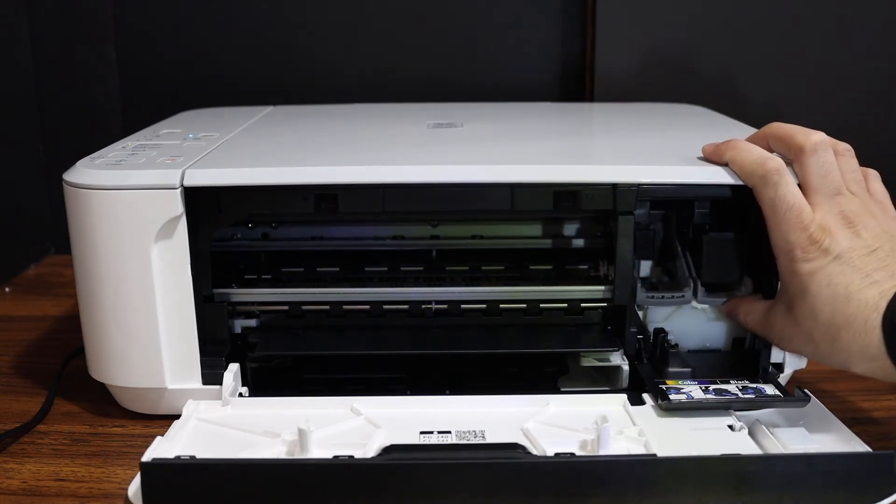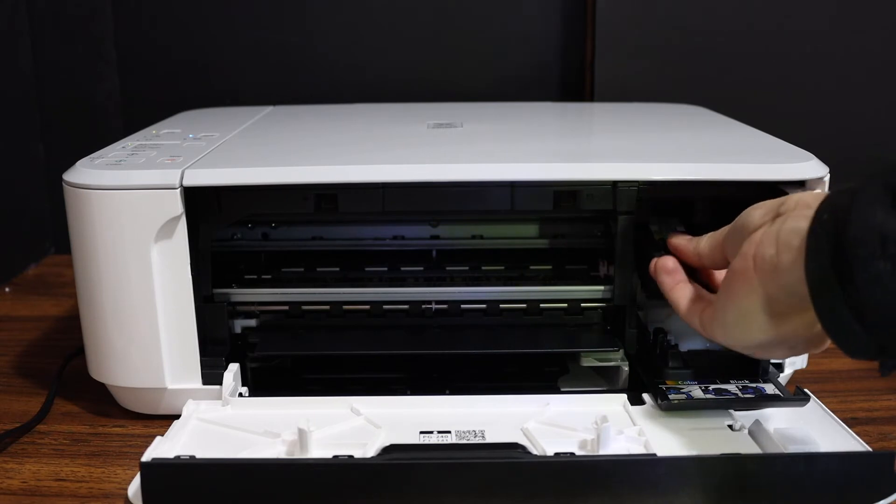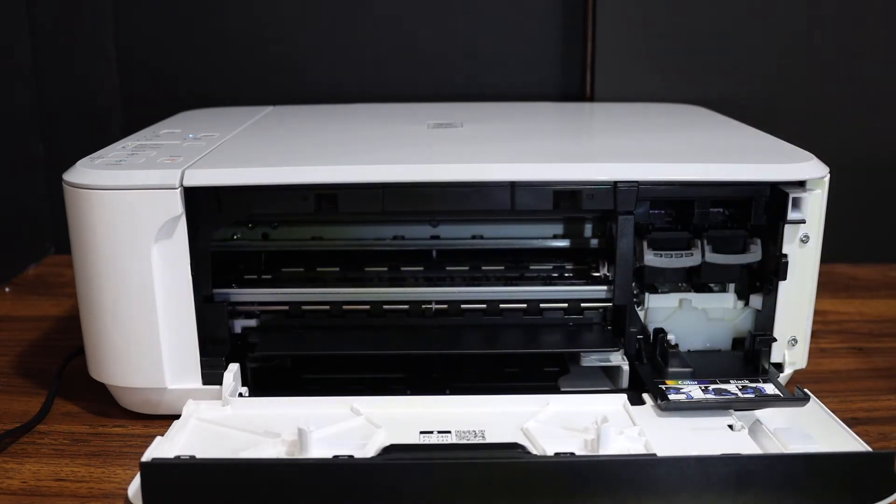Now push the ink cartridge lock up. Do it for the color cartridge as well — push the lock up. Now close the ink cartridge chamber door.